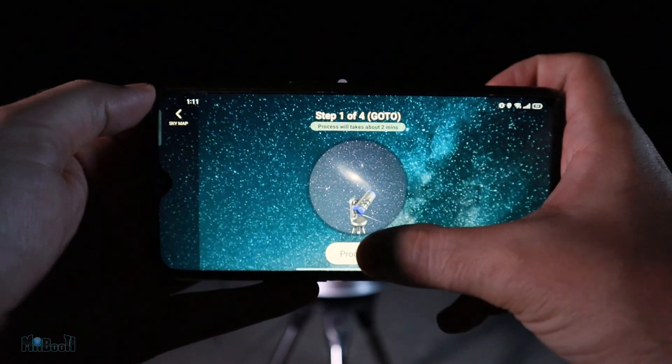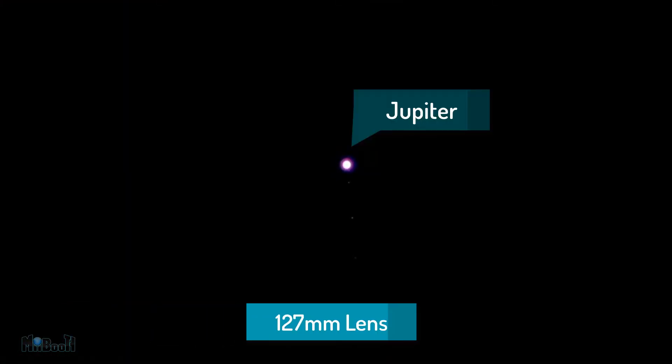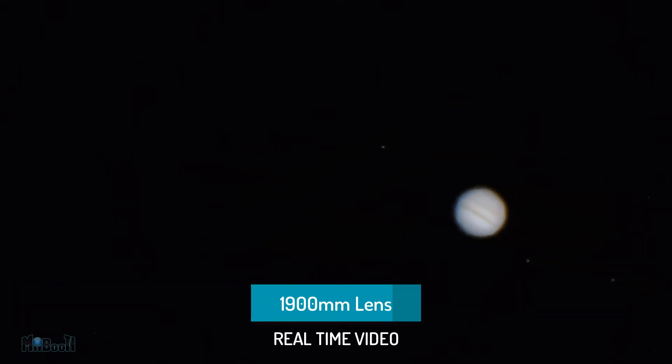Next up is Jupiter — our solar system's biggest planet and its moons. This is how it looks with the 127mm lens, quietly drifting with its three, sometimes four, visible moons, and when you switch to the bigger lens this is how it looks. The camera does an excellent job, but what you see with your naked eye through that 1900mm lens is a different story — no image comes even close to it. That crystal-clear view of a planet 1.35 billion kilometers away, visible in all its glory with the help of this machine. It's out of this world.